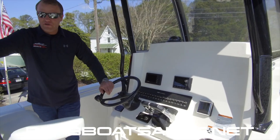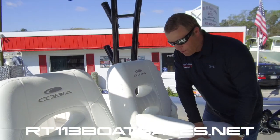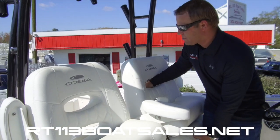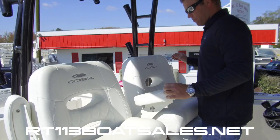Coming around here, we have LeBrock captain's chairs — really nice fold-down bolster. These slide forward and aft, flip up and flip down, and lock.